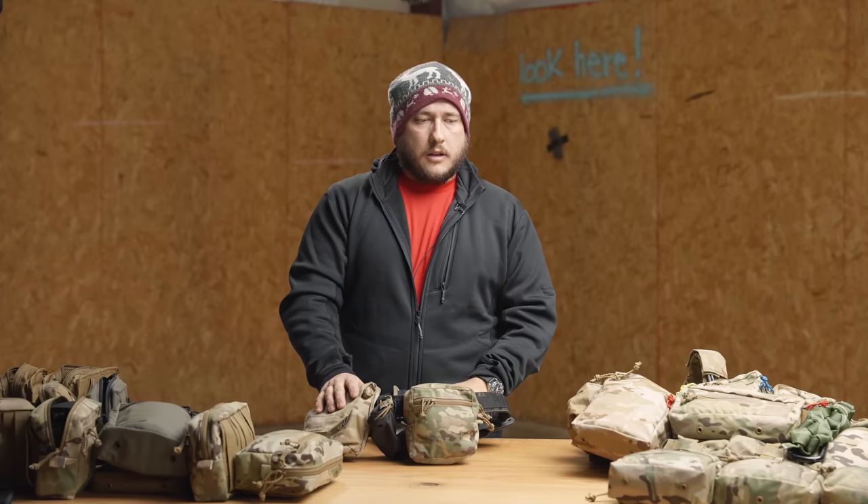So that's it guys — that's our GP pouch suite. Like I said, we're just releasing these at the time of this video. The wide and the tall are just coming out, so you'll be able to pick those up, and we'll have all four in stock as well as the new padded insert. Thanks for watching guys.